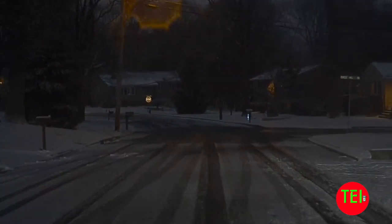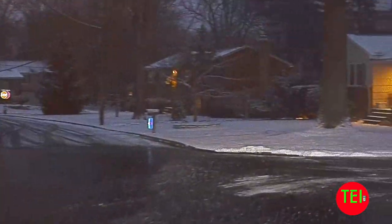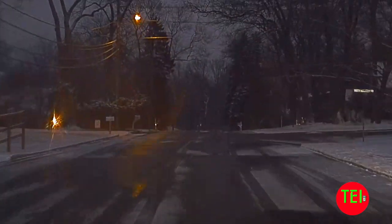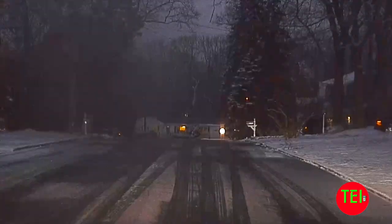Two things impress me: the quality of the dashcam — look at that, it's dark and yet you can really see really well. So here I'm going down the street.